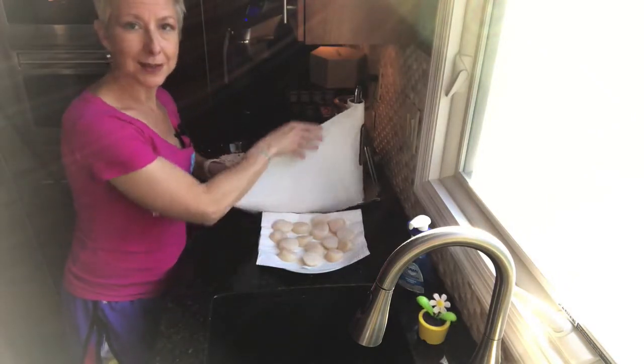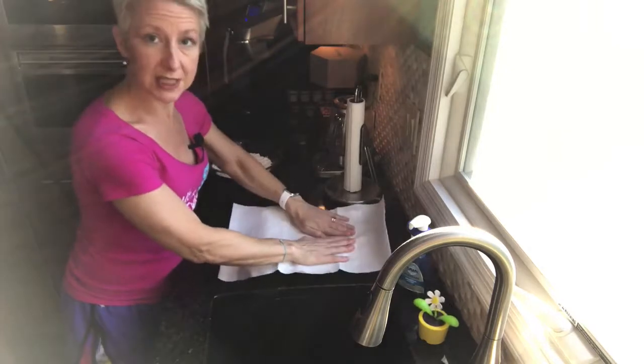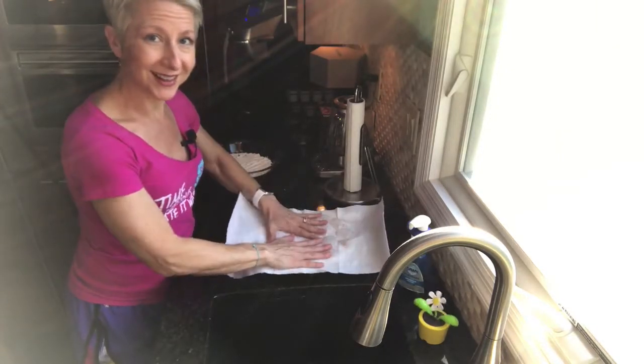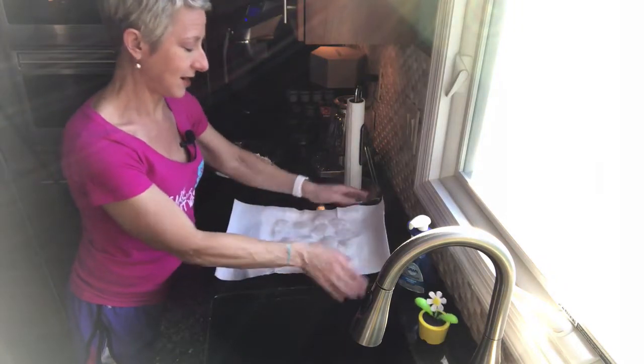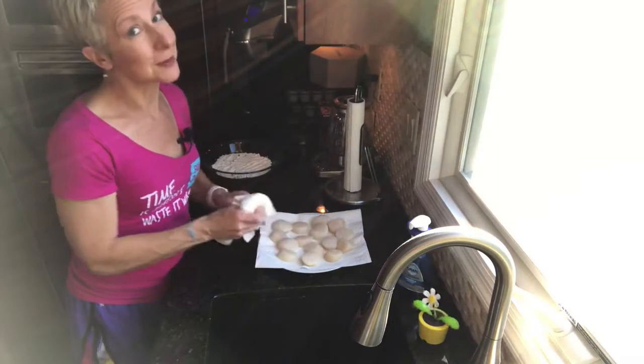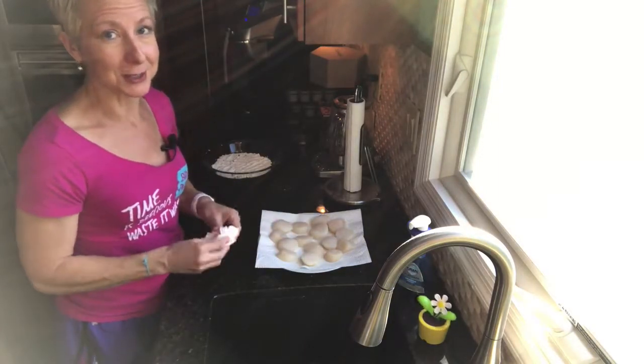I'm so excited about this recipe. Scallops are a little bit expensive, but they are so worth it. This is like a real treat in our house. We do have this probably at least once a month and I get a lot of requests for this one.